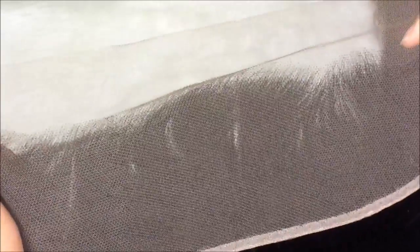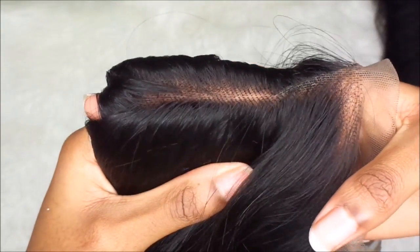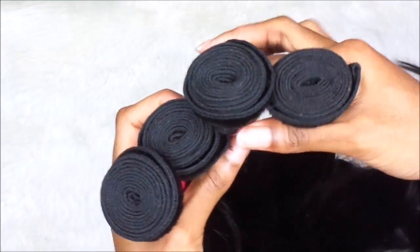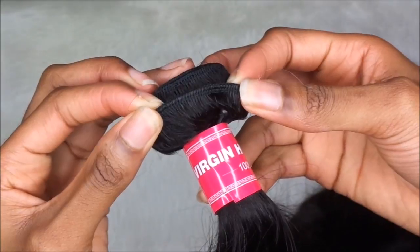I did show you the difference of the thinning of the front of the frontal, which is great, because that's how most hairlines are. And then it gets into the regular fullness of the hair. I personally still do pluck because I have a way I like my frontals to look. Some plucking is still needed, but not as much as you would if the frontal wasn't pre-plucked from the jump.